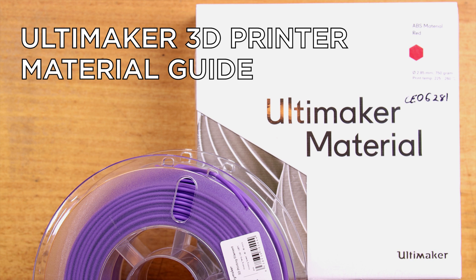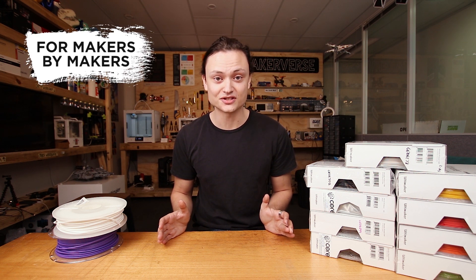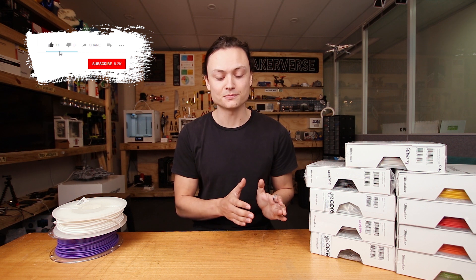Hey guys, Tim here from Core Electronics, and today I'm going to talk about my new tutorial for the 3D printing filament from Ultimaker. There's a huge range of 3D printing materials that Ultimaker officially produces and supports, and it is important when designing your own component that you have some foresight and figure out exactly what kind of properties you want that final component to have. Ultimaker produces 11 different officially supported filaments, and those are the ones we're going to go through today. If you are interested in a particular filament material, they will be timestamped as we go along.